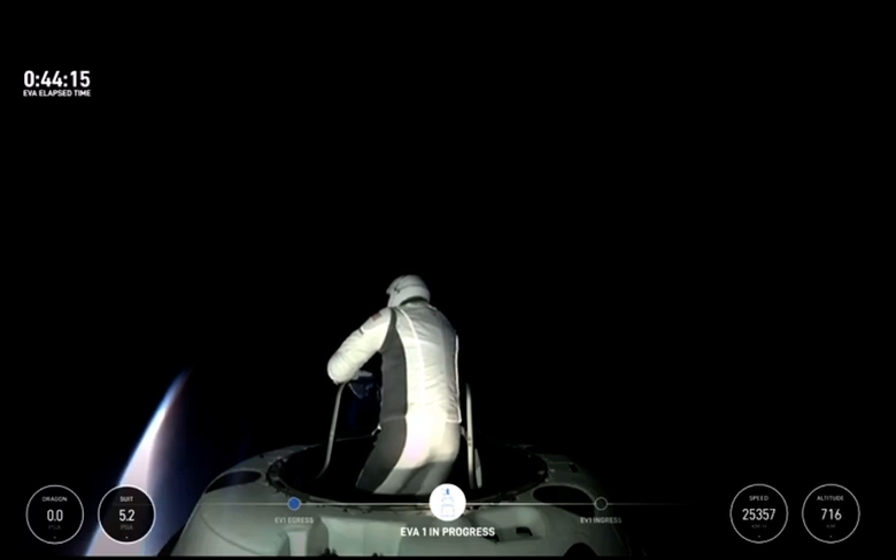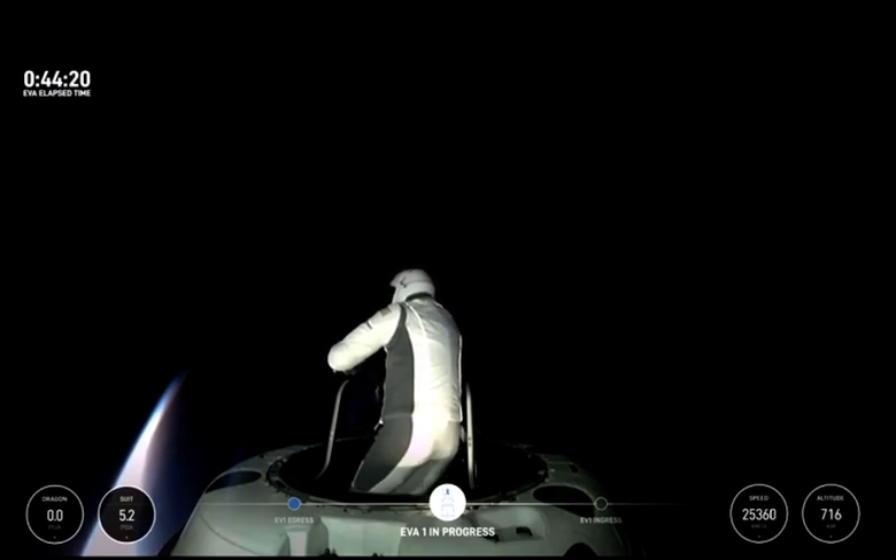And Dragon, we're back on live video from the nose cone. Copy that, SpaceX.